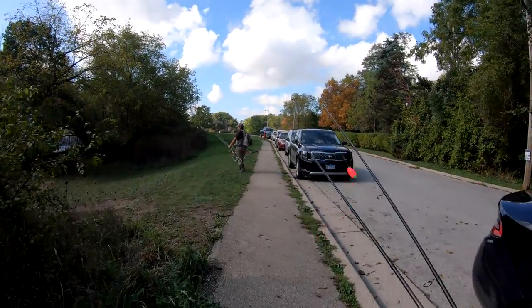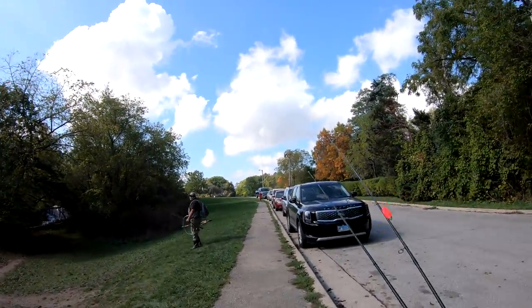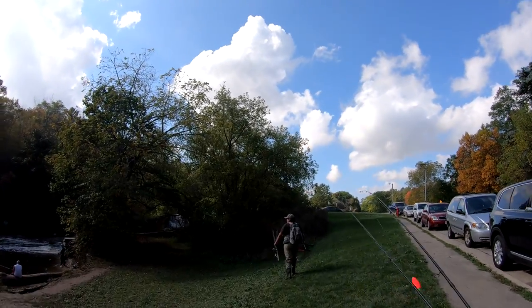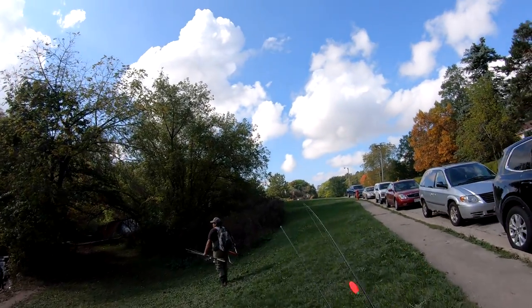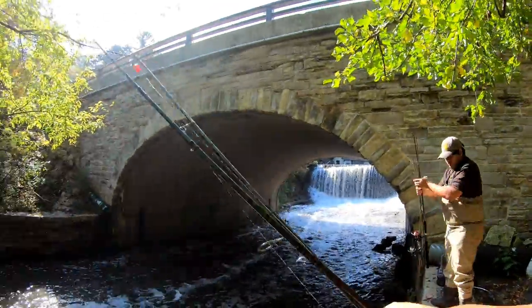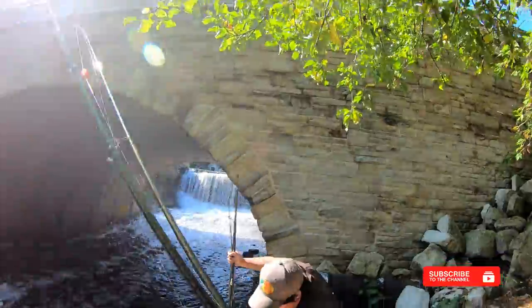Well guys, welcome to Combat Fishing! We are Combat Fishing! It looks dangerous!